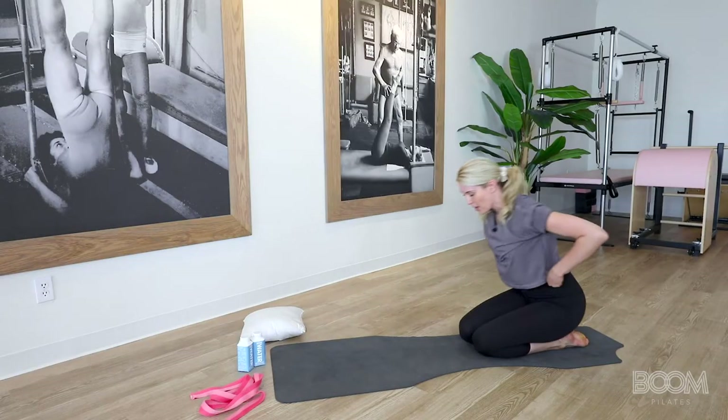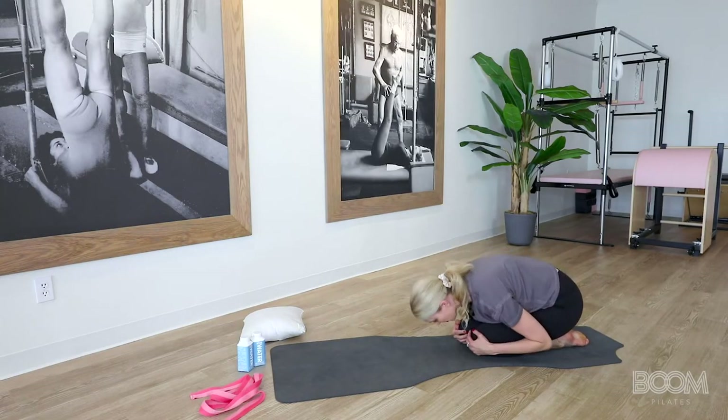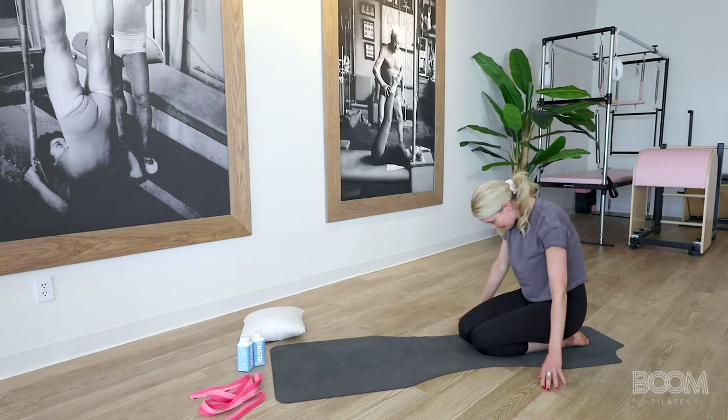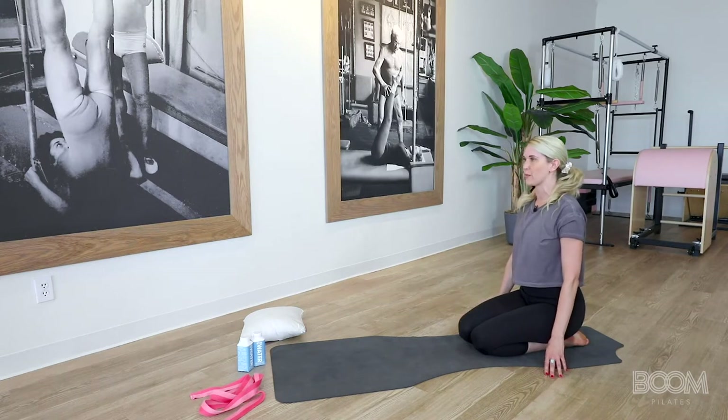Bring your knees tight together and fold your body into a shell stretch. Keep your arms out nice and wide and hold here for four. Hips get heavy into those toes for three. Start rolling up that spine for two, and lengthen all the way up through every vertebrae.